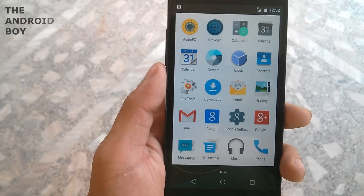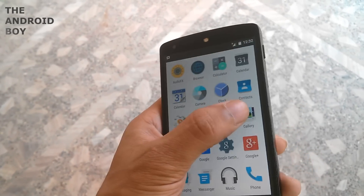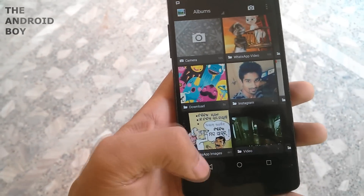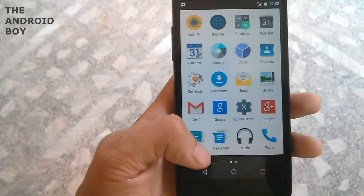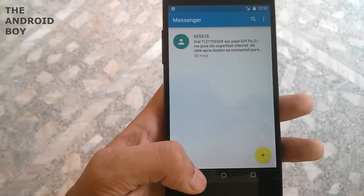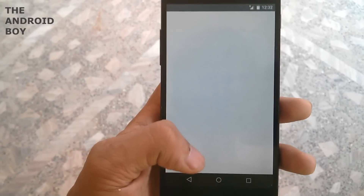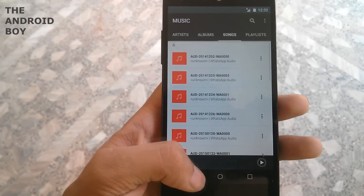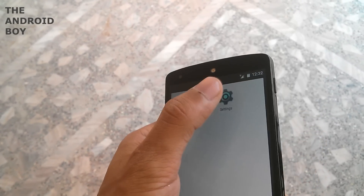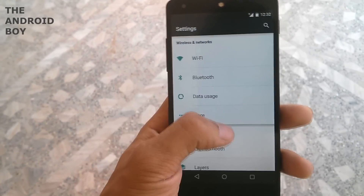Then you have downloads, email, gallery, Gmail, Google Now, Google Settings, and Google Plus. Then you have two messaging applications — one from GApps and one from the ROM. Then you have the music application, which is a simple music application, and the phone app.